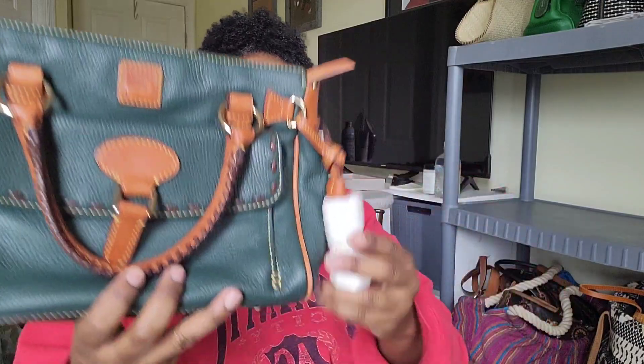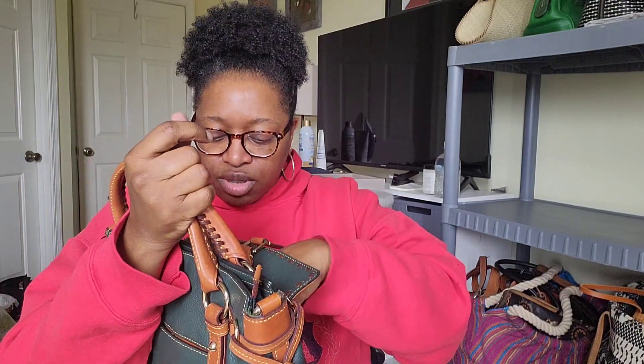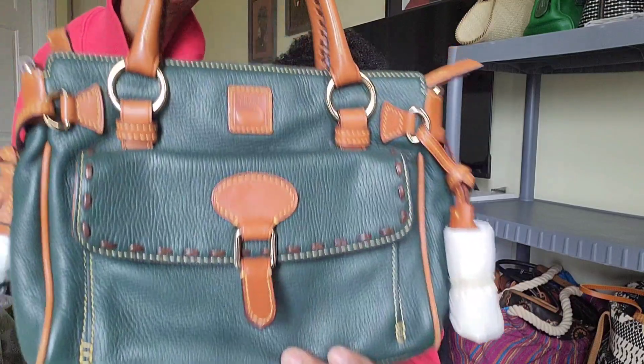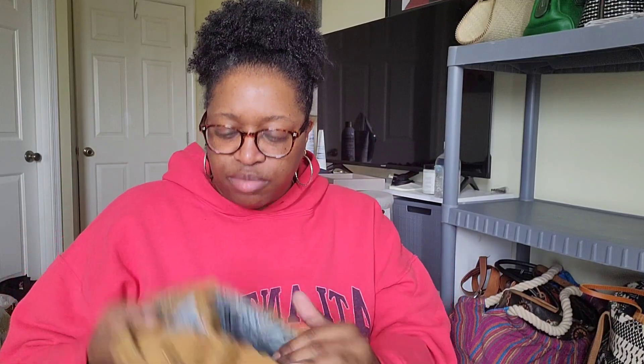Next few bags of bags — a Dooney and Burke with little tassels protected by covers. This is another heavy bag by itself. I cannot wait to wear this one — I got it off Poshmark, it's the tassel pocket satchel in a really pretty green with a pink interior. Next is a thrifted Lucky Brand bag I picked up from what I think was Salvation Army.